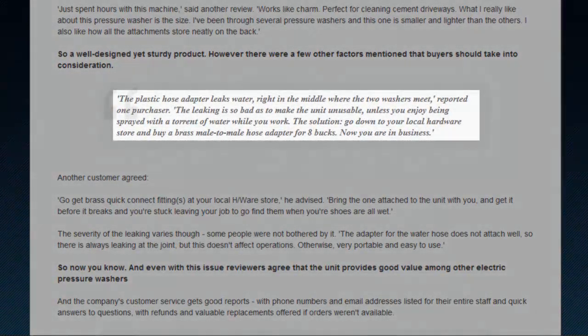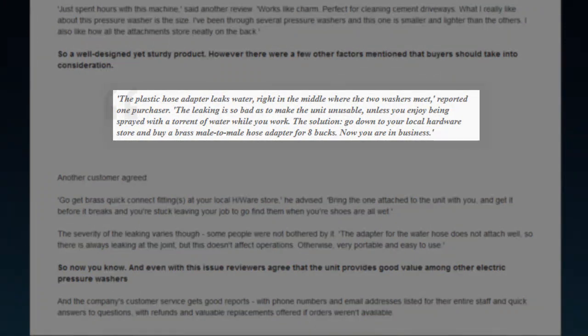Multiple users have said that the hose adapter leaks water and can drench you while you work, but the solution is a trip to the hardware store and eight bucks for a brass adapter, so the problem is a very minor one.